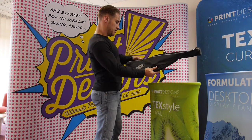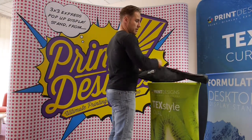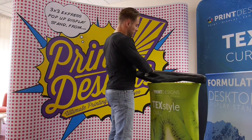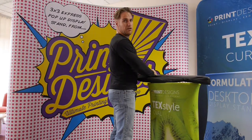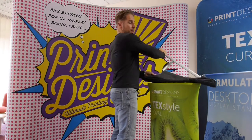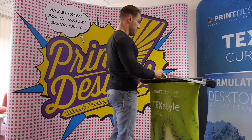This is the ExpoLink screen holder. It's a screen holder designed for attaching to a pop-up stand and it's suitable for screens up to around 8 kilograms. Generally that's about a screen approaching sort of 22 inches in size. This is an ideal way of hanging a screen if you've got a traditional magnetic pop-up stand.